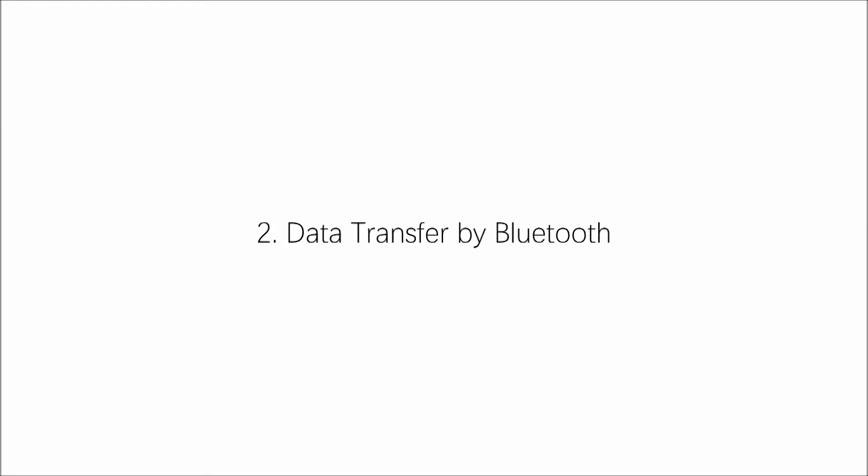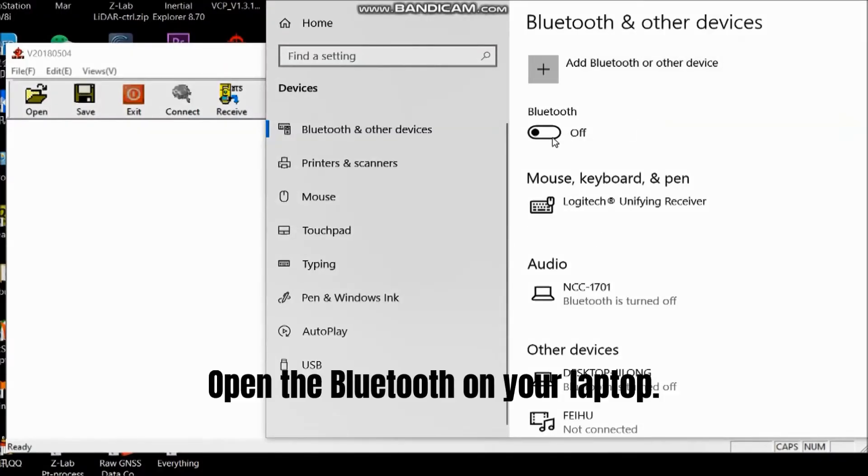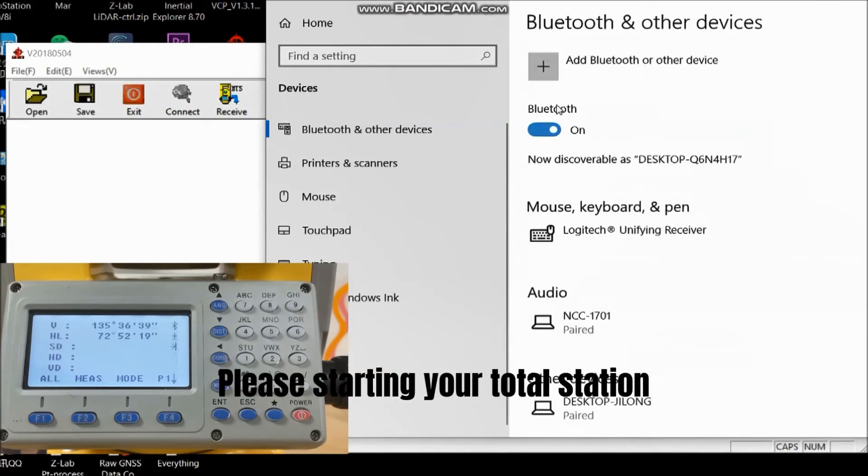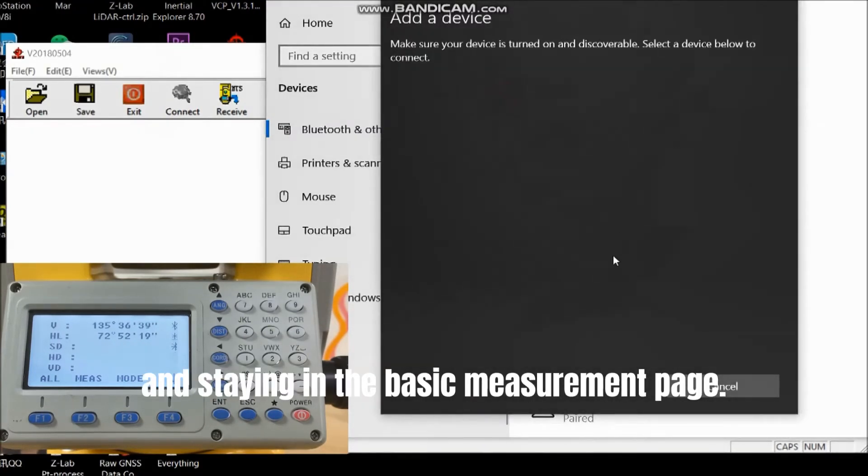Then let's see how to transfer the data by Bluetooth. Open the Bluetooth on your laptop and search for a new device. Please start your total station and stay on the basic measurement page.